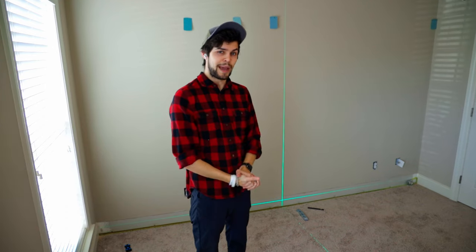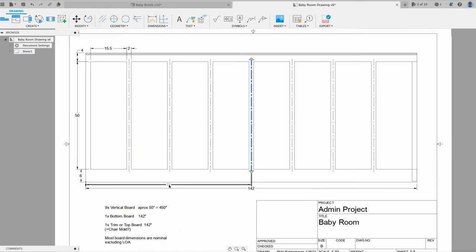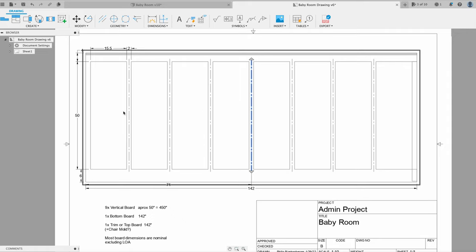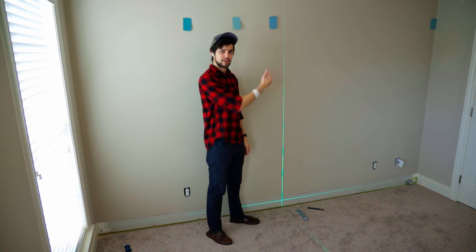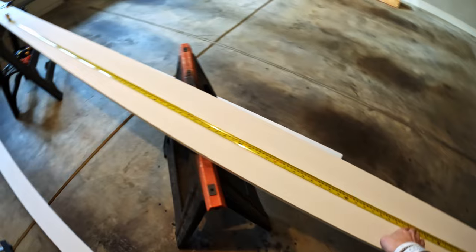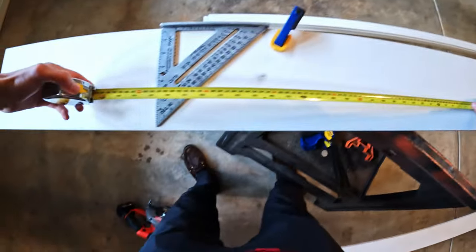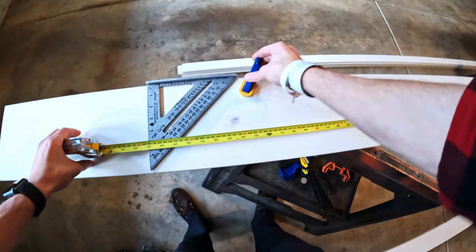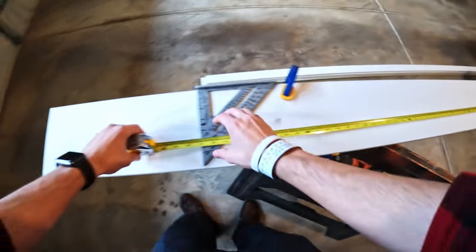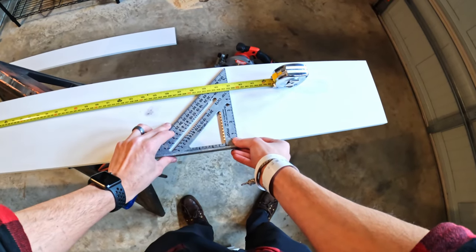I went with an odd number of battens so that I would have a dead center of the room. If I'd gone with an even number, I would have had one on each side of center. But since I went with nine, I can have this as my center and then divvy up the space between based on how many slats I have. I've got the wood set up on the sawhorses and I'm going to do it all in a single pass, at the exact dimensions of my wall — which was 142 inches. It's clamped solid on my sawhorse, and then I'll use my speed square clamped an inch off from my cut.